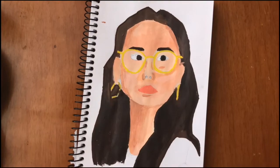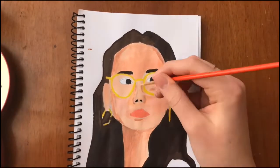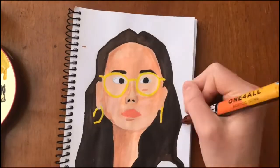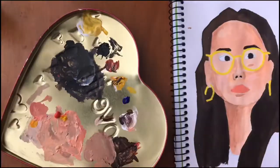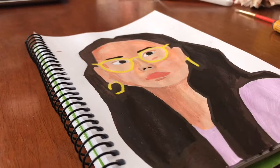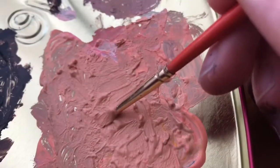I hope you guys enjoyed this video — it's just a nice simple video, kind of easing my way into the acrylic painting world. Make sure to like and subscribe and I'll see you all in my next one!